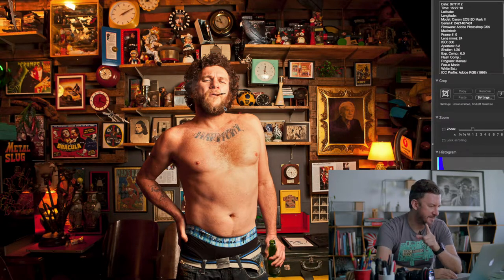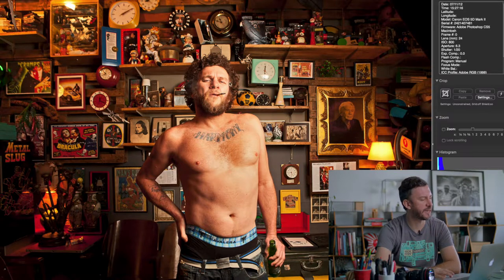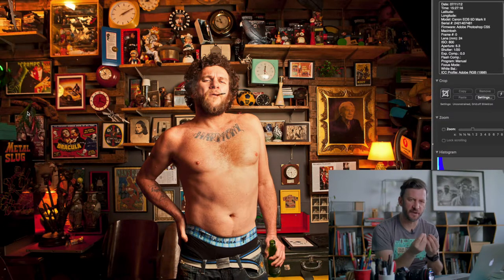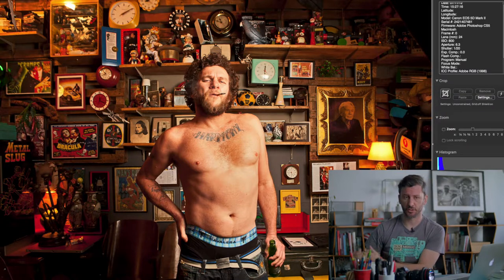There's a very important technical aspect I'd like to discuss. I'm using a flash — my usual setup: an octabank at 45 degrees coming from one direction, only one light source. But I also have ambient light, which in this case is the tungsten light in the bar — very low wattage filament-style lights. My camera's white balance is set to 5600 Kelvin, which matches my flash.